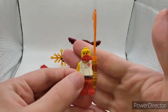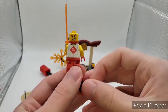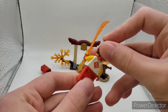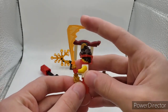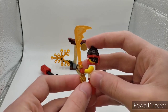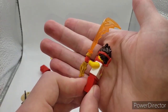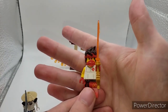He has the average Ninjago movie face print, front and back. But he does have something that is very special to this set — it's this golden dragon sword. You have his flame piece right here that's whooshing down, and it's on this 2018 golden dragon hilt from Lego Ninjago Hunted.